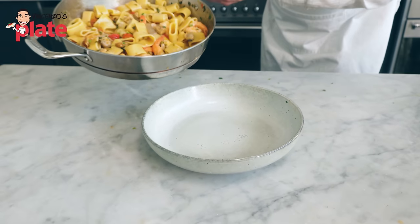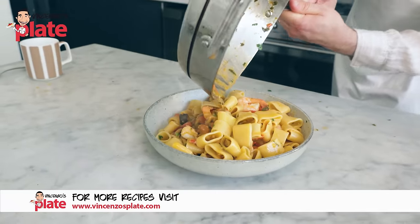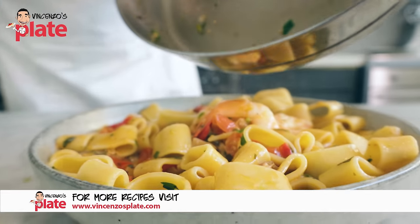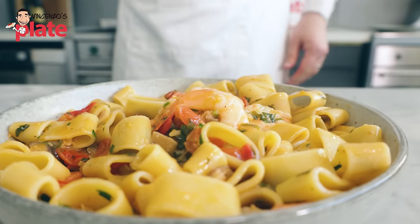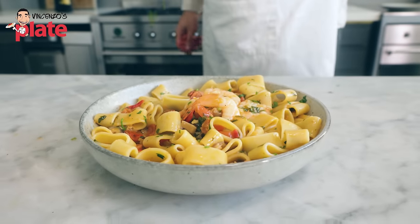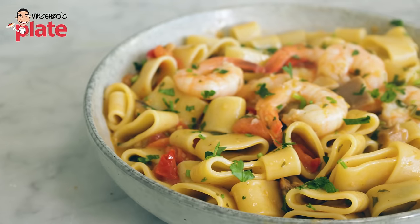Now it's time to serve this wonderful pasta. You just want to put it in a big bowl and put it in the middle of the table. Look at that — let's put extra sauce everywhere. Sprinkle of parsley. Ladies and gentlemen, here it is: Maremonti pasta, for you.